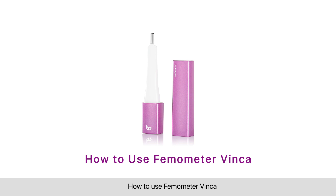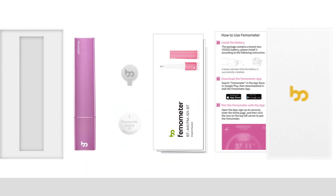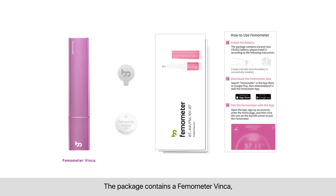How to use Thermometer Vinca. The package contains a Thermometer Vinca, a battery tool, a button cell, a detailed user manual, and a quick guide.